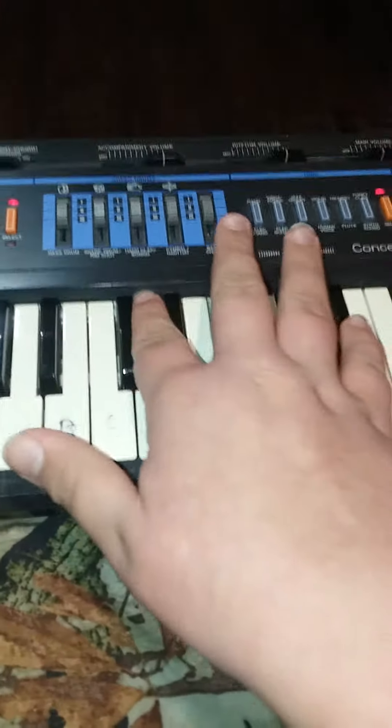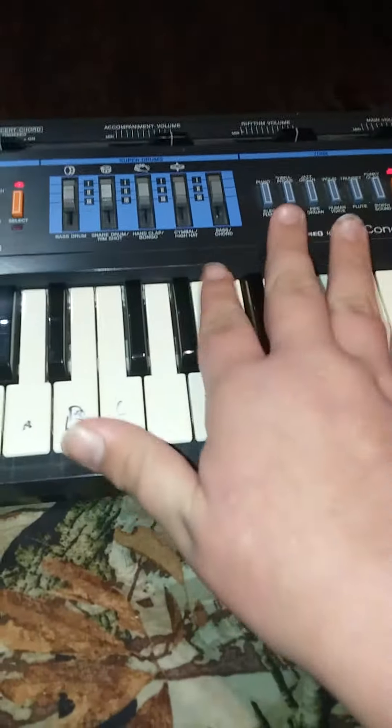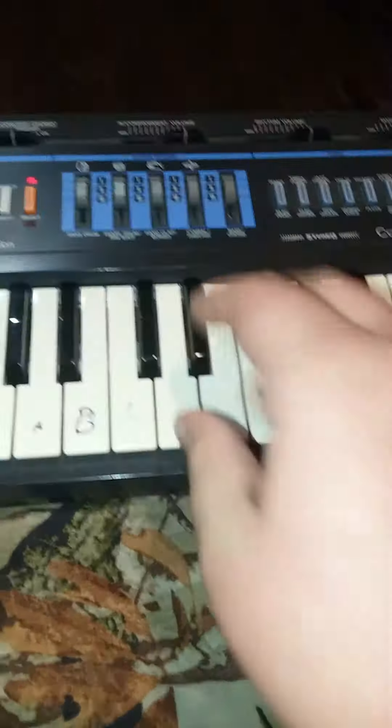Alright guys, so this is a 51 key piano or something like that. This is basically a piano tutorial. Well, I haven't used this in a while.